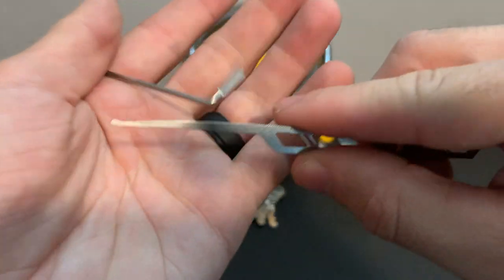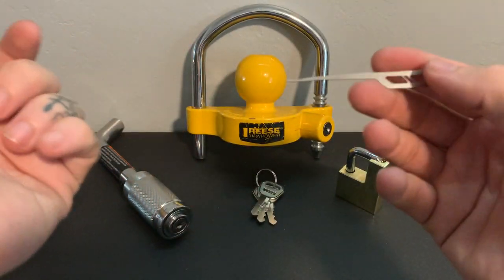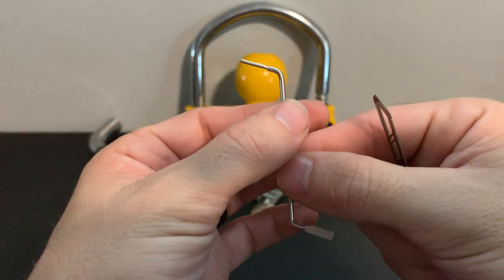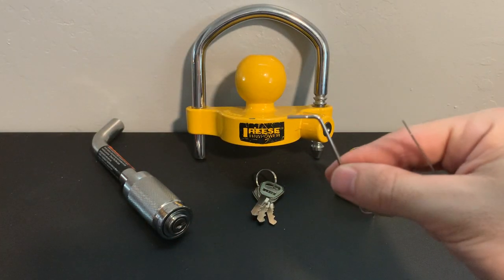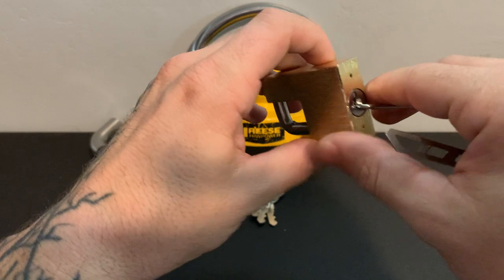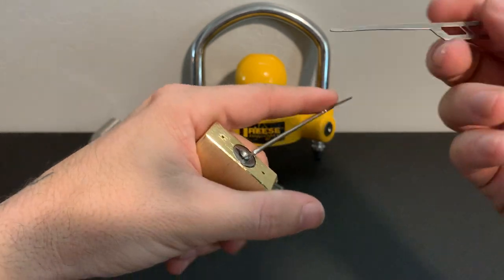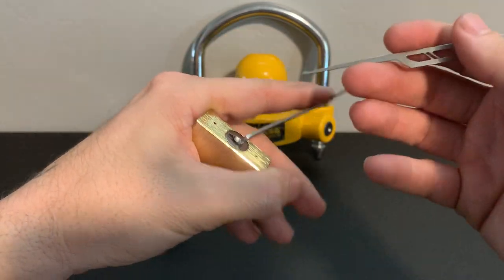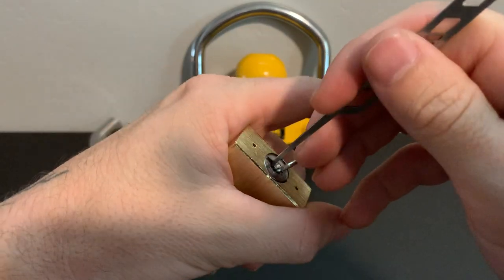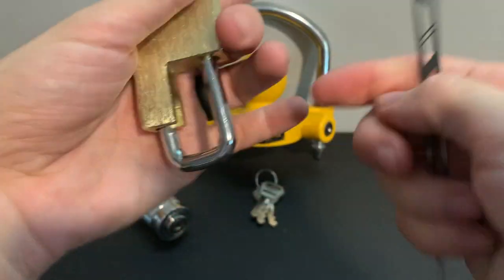Let's say a thief comes by. I'm going to use what I believe they call the offset hybrid — it's a hook pick, a variation of a hook lock pick — from the Dark Shift collection from Sparrows Lock Picks. And I'll use the Zed wrench, my favorite tension tool, in the bottom of the keyway. Let's time it from right now to see how quickly I can take all of this off your truck and trailer.